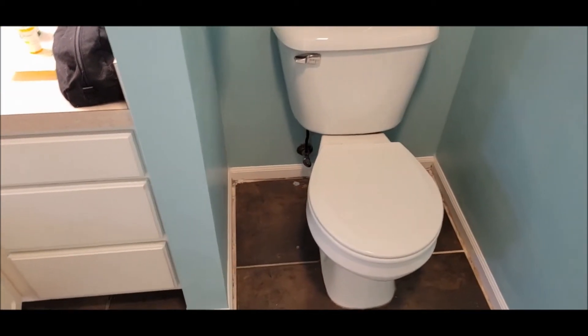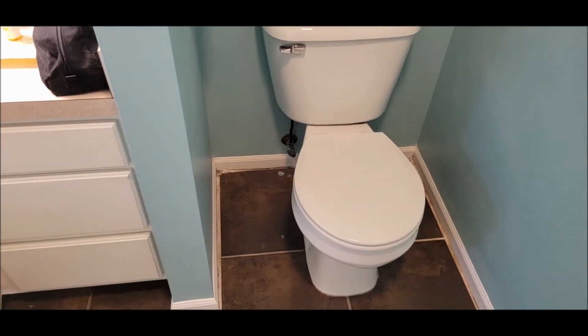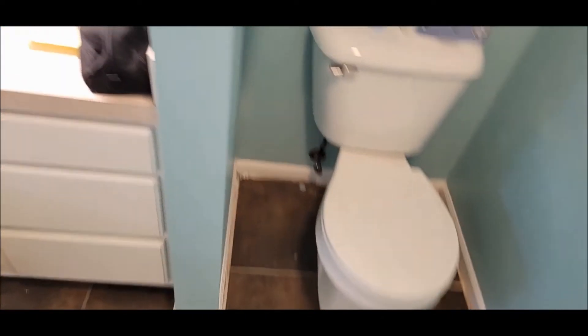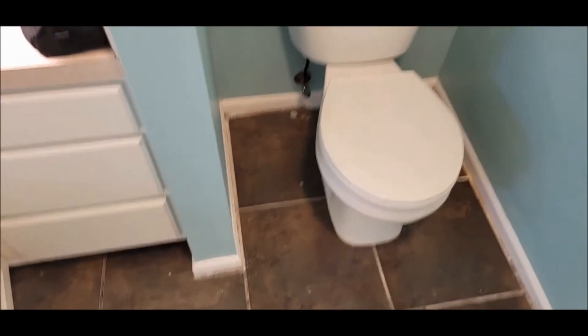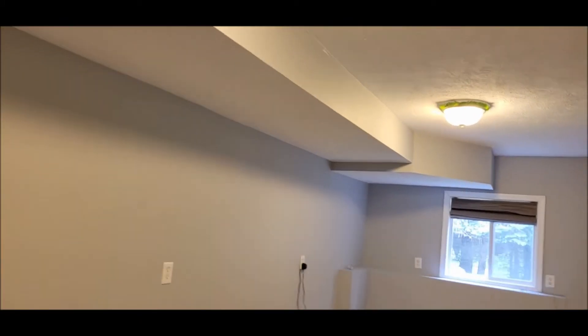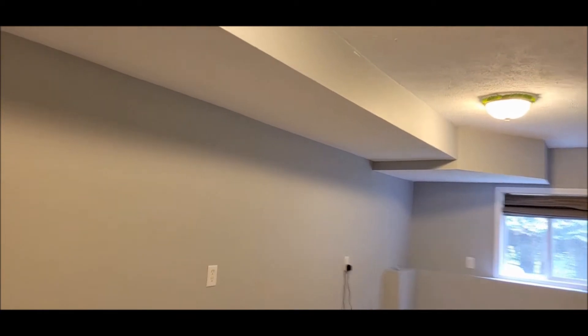All right everybody, here we are in the master upstairs bathroom. I want to take a look to see if this toilet is leaking after we flushed it a couple of times. We'll go down to the basement and check where it's at. Now that we're down in the basement, right above this section right in here is where that toilet sits.